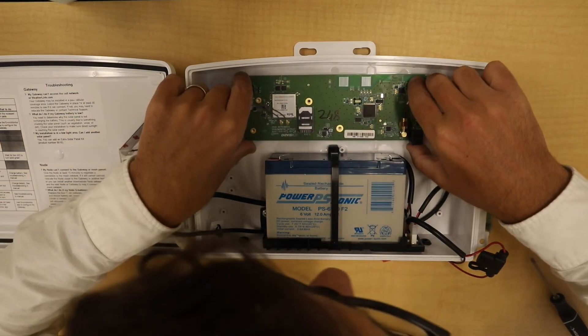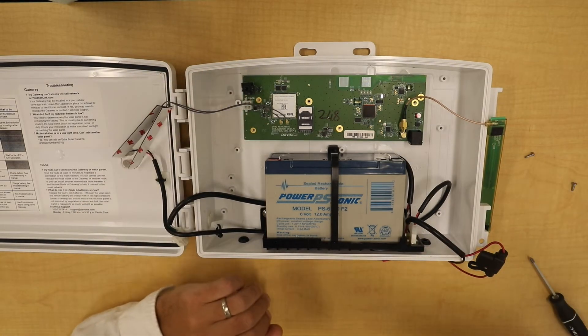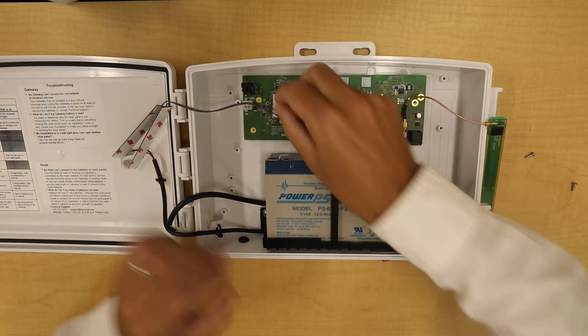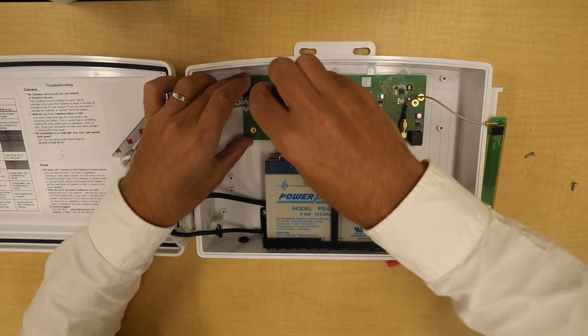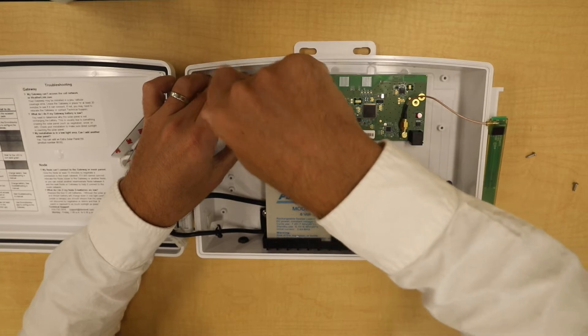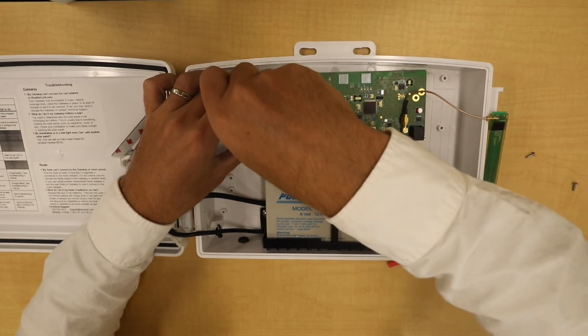It should line up with several of the screw holes — the ones you want to place in are here, here, and here. Screw them down snug, but not overly tight. You don't want to crack the board.